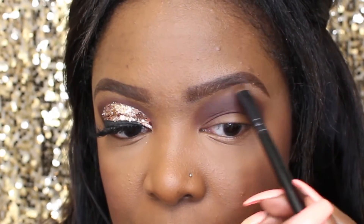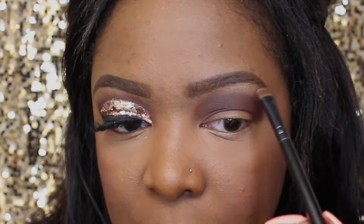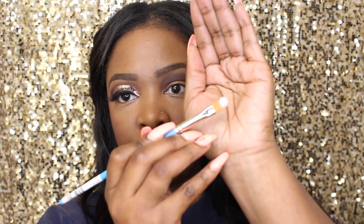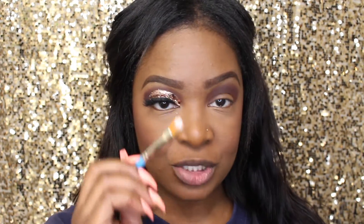To cut my crease I'm gonna be using a paint brush — I know! But it works really well. It's by Select Artiste, the Princeton brush number eight. This is absolutely awesome for cutting the crease; it's one of my favorite brushes. I'll be using the Inglot gel eyeliner in color number 94.